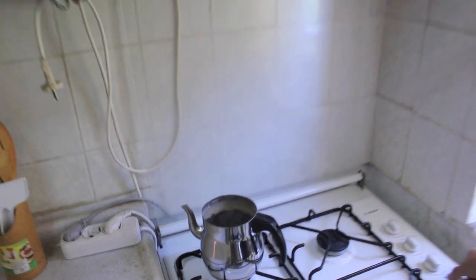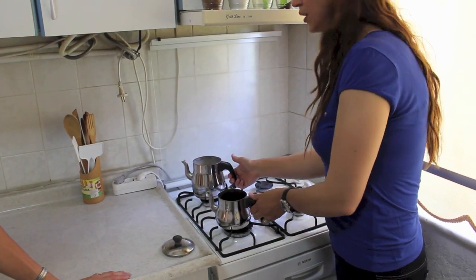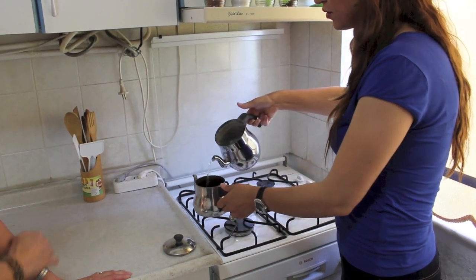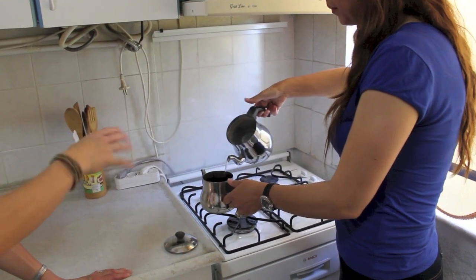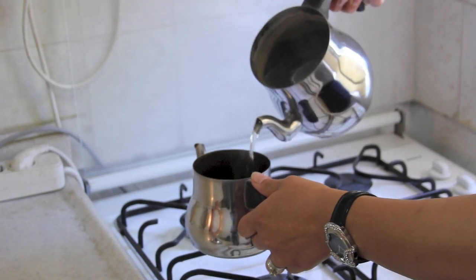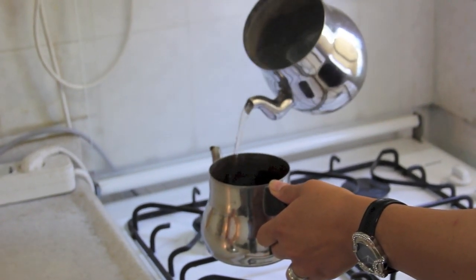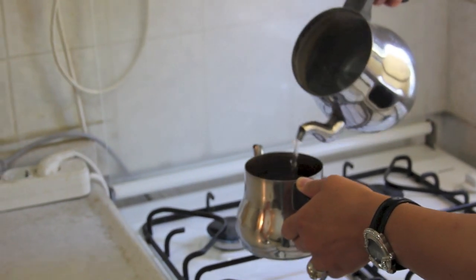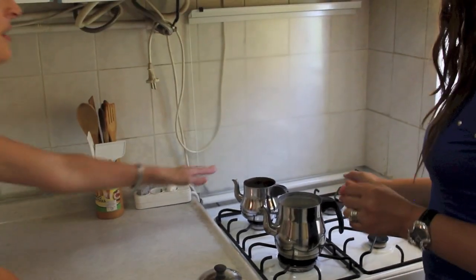Now our tea water is boiling. The tea leaves have been in the top and they've been roasting. She's going to pour the water sort of around all the tea leaves — not just dump it straight in, but gently pouring it in above the tea leaves. She's filled it about to the spout level, a couple of centimeters from the top. So she's going to put it straight back onto the fire — this is the pot with the tea leaves in it.